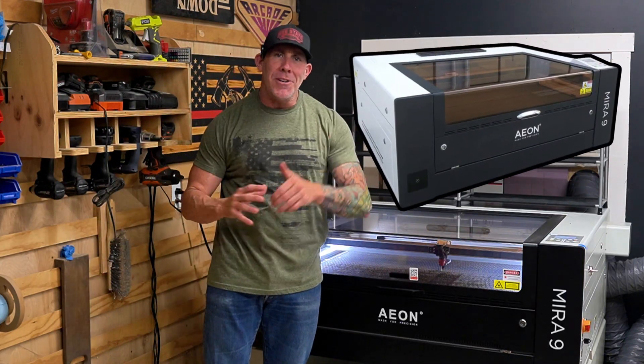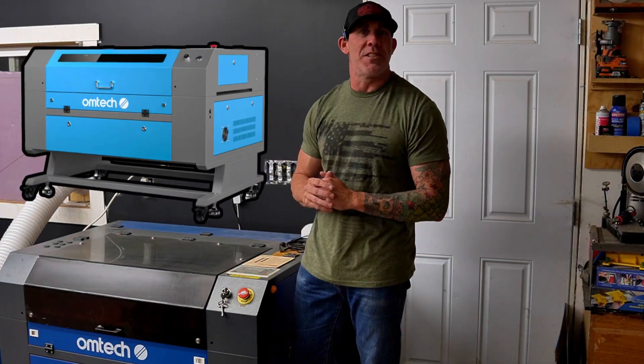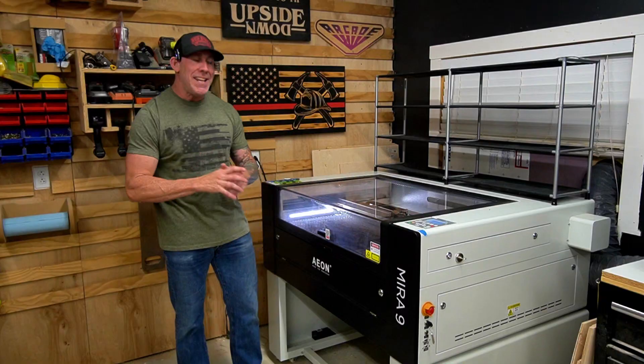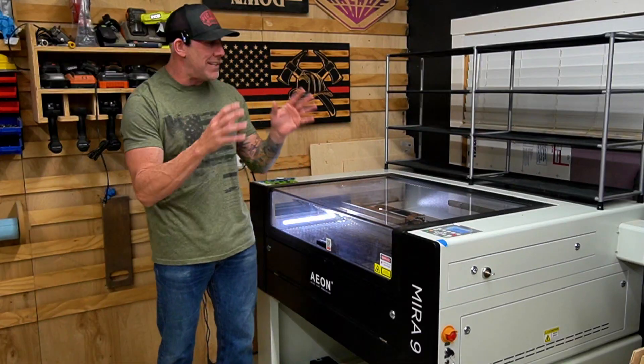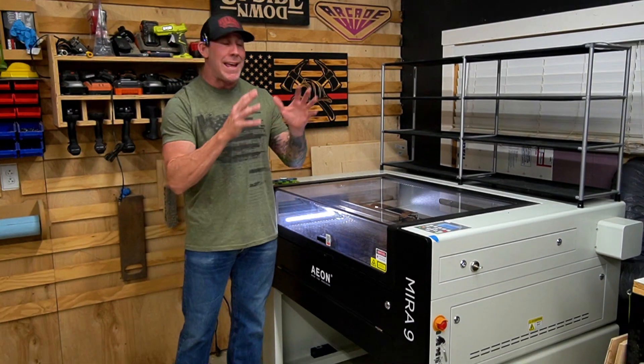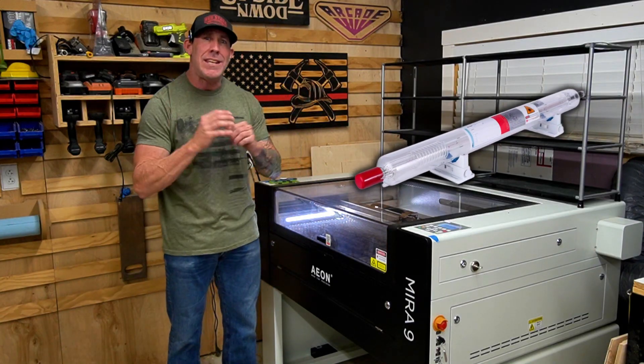This right here is our Eon Mira 9 laser engraver and this unit right here is our Omtec 60 watt laser. This Mira 9 is considered a high speed laser engraving machine. It's also a CO2 laser engraver and this model features a 90 watt glass tube and it's a Resee tube.